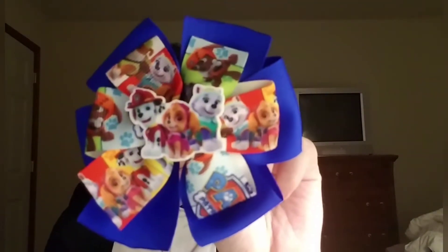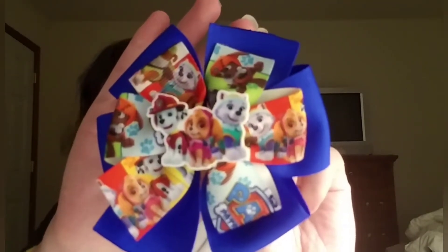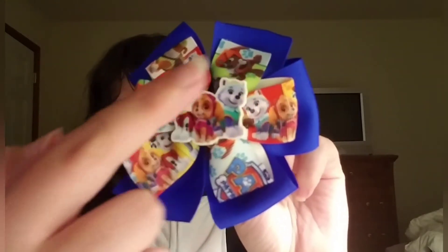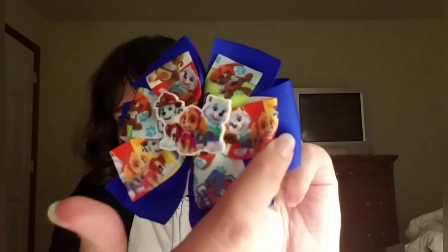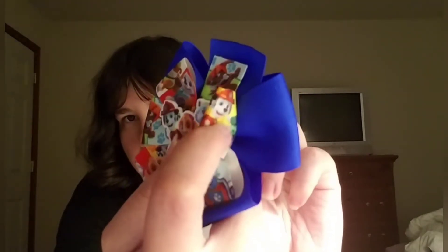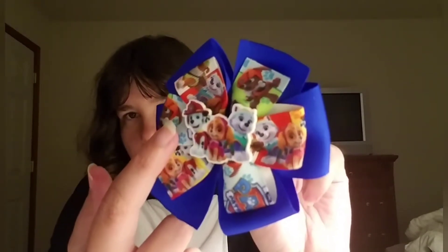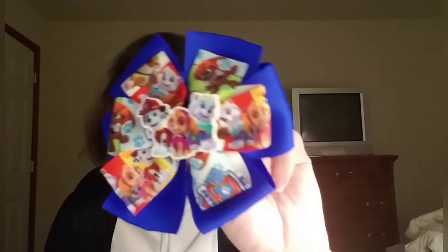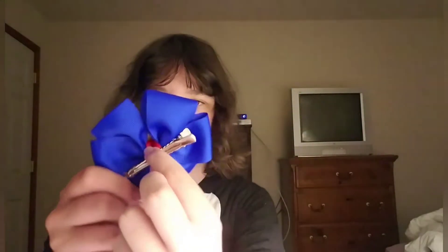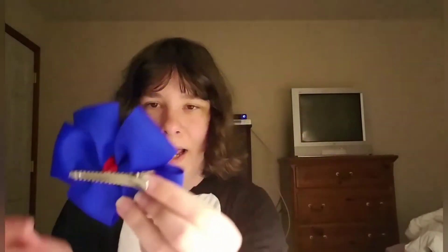So it has Marshall, Skye, and Everest. And you see on the ribbon, all around, it has the Paw Patrol logo. And it has Skye and Everest and Marshall again. It has Zuma too. Same characters again — and there's Zuma. And the rest of it is just blue and red. There's a little bit of red right there, you can see.